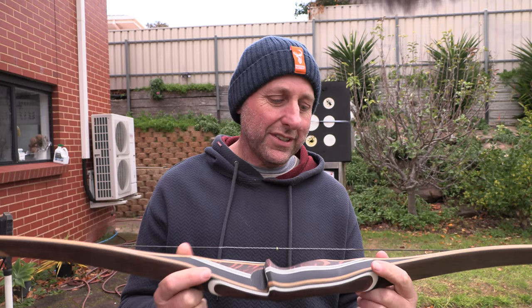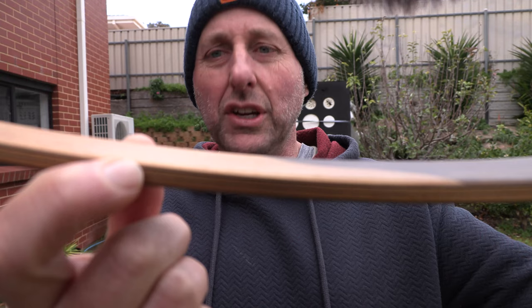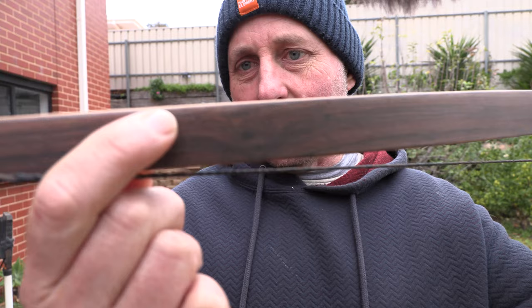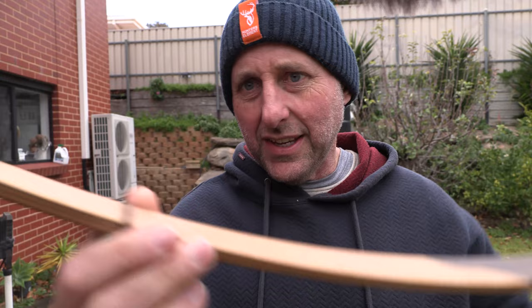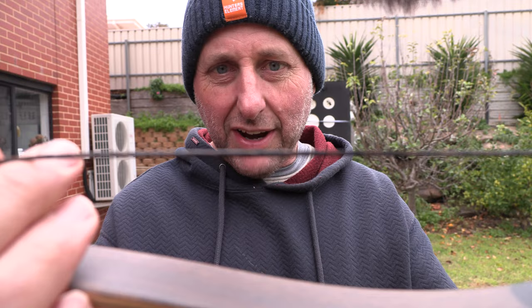A little bit about this bow. Look at the laminations here — you've got fiberglass on top, then you've got your wood, then carbon, then wood, it might be bamboo, then carbon, then bamboo or whatever it is, and then fiberglass on the back. The limb tips are nice — that's a lot of laminations. This is a 70-pound, 60-inch longbow. Look how thin the string is — I think it's 12-strand — and they put big, thick center serving on so it knocks clip on.